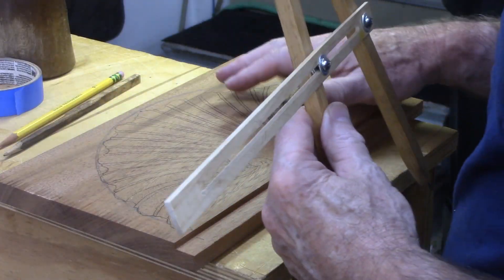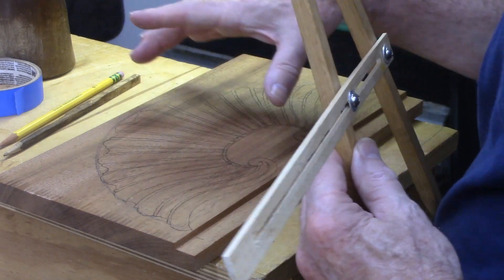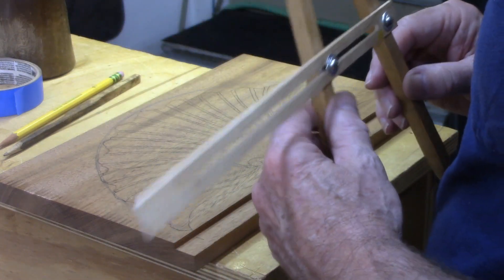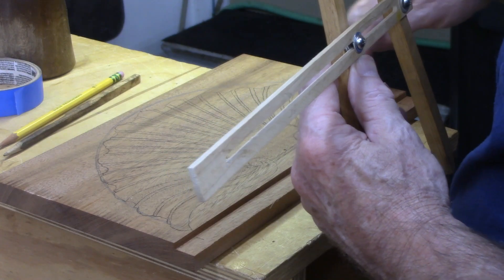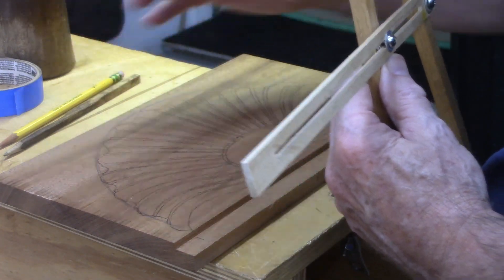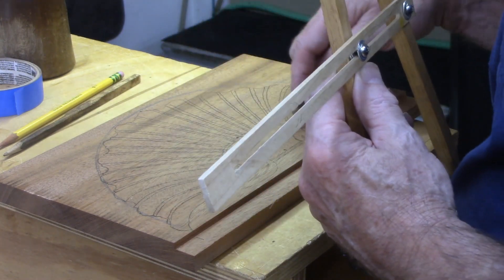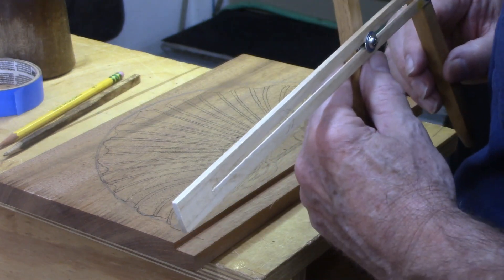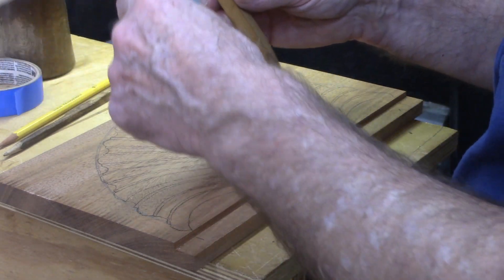After tracing the pattern on here, I made three holes so that I could reorient the pattern exactly the way it was, because we're going to shave off the top edge when we round it over, and then carve in the lower portion after that. We're going to lose the lines twice, so we have to put the pattern back on and get them exactly the way they were.